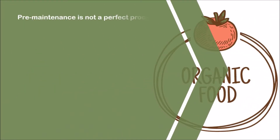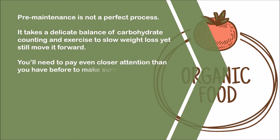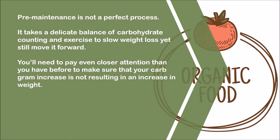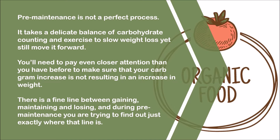Pre-maintenance is not a perfect process. It takes a delicate balance of carbohydrate counting and exercise to slow weight loss yet still move it forward. You'll need to pay even closer attention than you have before to make sure that your carb gram increase is not resulting in an increase in weight. There is a fine line between gaining, maintaining, and losing, and during pre-maintenance you are trying to find out just exactly where that line is.